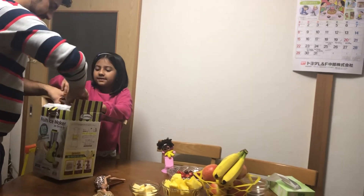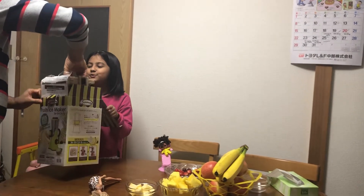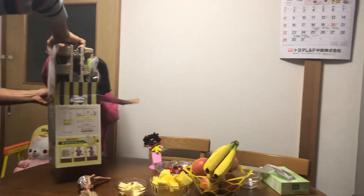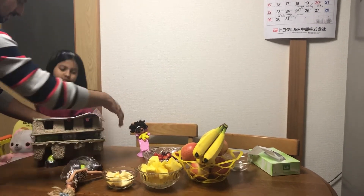Mom, Daddy, just this, I say. Daddy, what are you doing? Okay. Whoa, that is good. Oh, this is empty. Now let's go make.